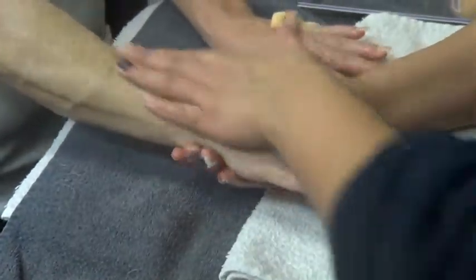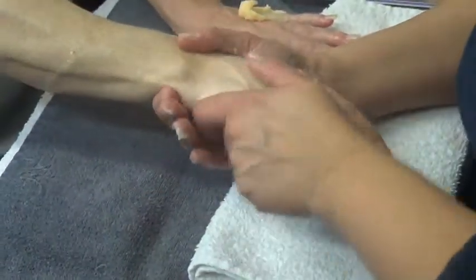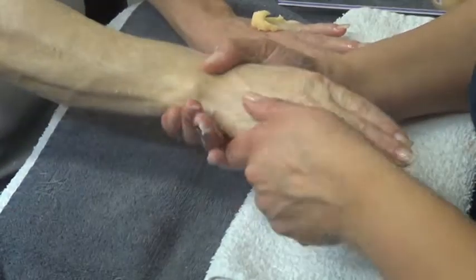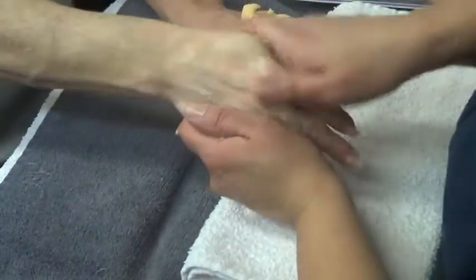Have you guys ever seen it? You may have seen it in the store. It's called One Minute Manicure. That lady just reinvented a scrub with olive oil, put a scent to it, and called it the One Minute Manicure. Because you scrub your hands for one minute and they're so soothing.